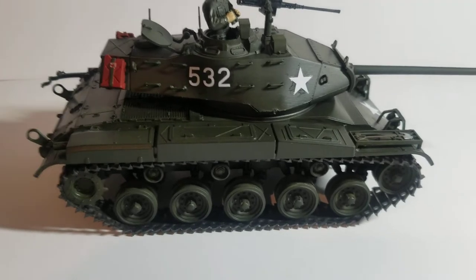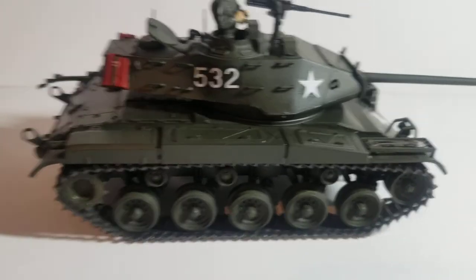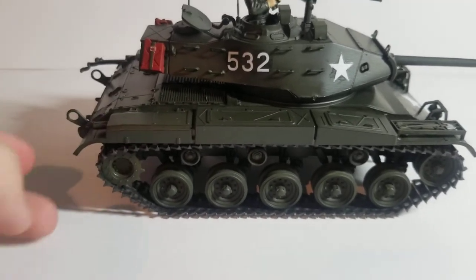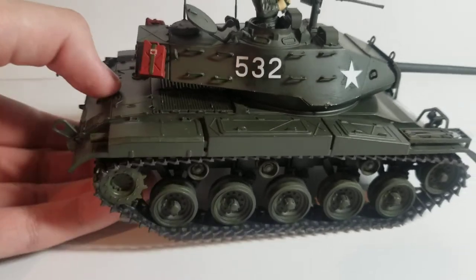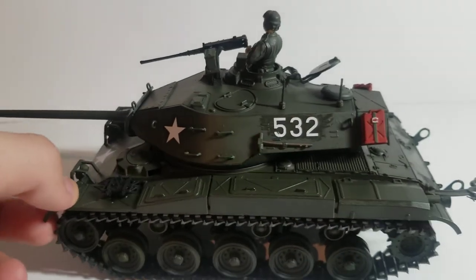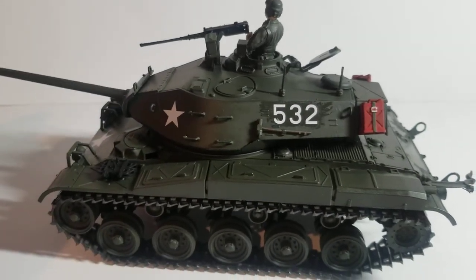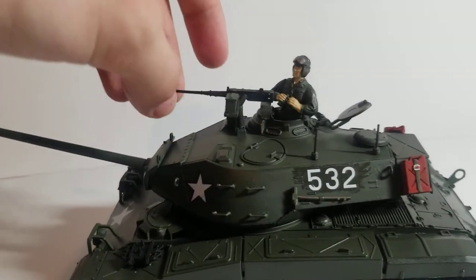The tracks are kind of a pain because they kept ripping off the back wheel. You really have to cement that down and then get the tracks on — that was kind of a pain, but got through it. Everything else went together fine. Olive drab is really a nice color in my opinion.